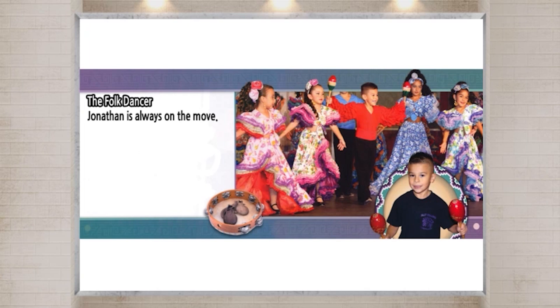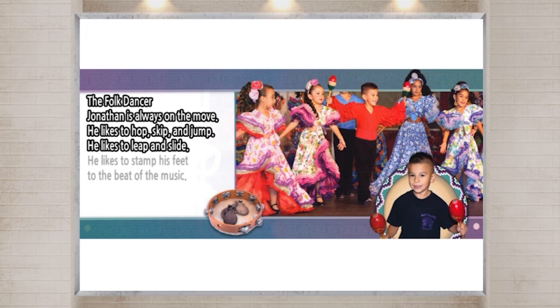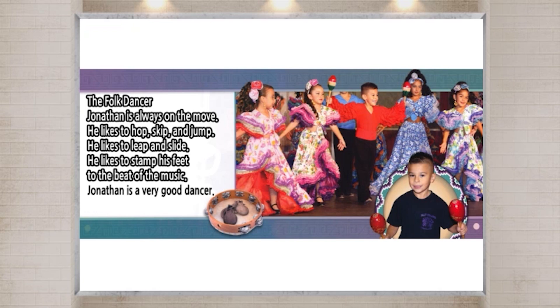Jonathan is always on the move. He likes to hop, skip, and jump. He likes to leap and slide. He likes to stamp his feet to the beat of the music. Jonathan is a very good dancer. He is part of a folk dance group.